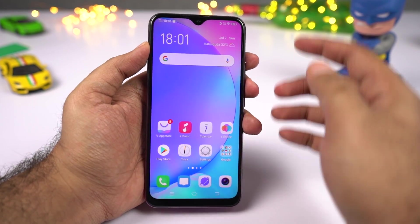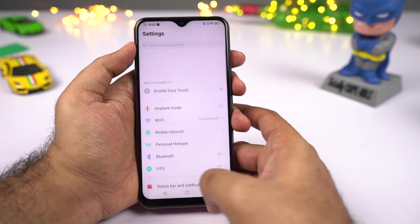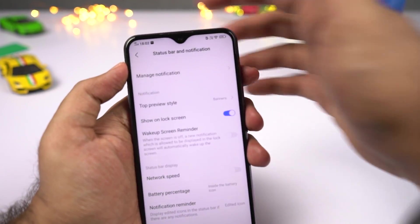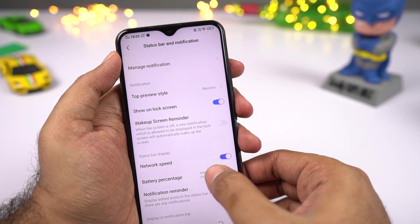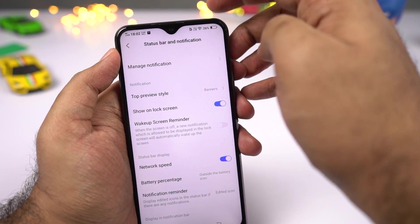If you want to display network usage and battery percentage on the status bar, go to settings, then select status bar and notification. Enable the network usage toggle to see data speed on the status bar. To see battery percentage beside the battery icon, select battery percentage and select outside the battery icon — and you can clearly see the battery percentage.